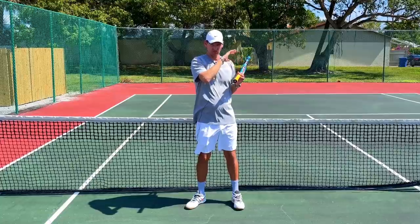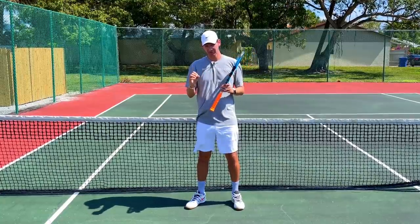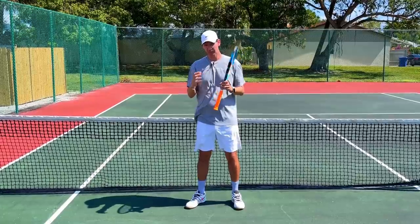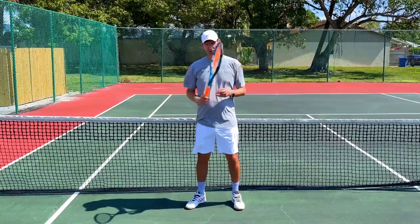I'm a much bigger fan of the pronation of the forearm on the finish — it's a much cleaner stroke and doesn't involve the wrist quite as much. But both of these things can be good options on your finish, as they may help you get a more vertical swing path and therefore generate more topspin on your forehand.